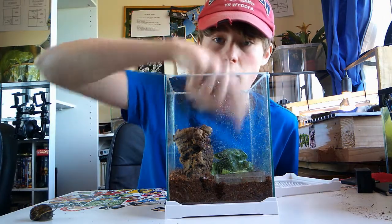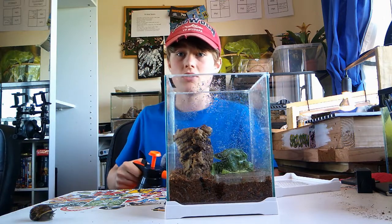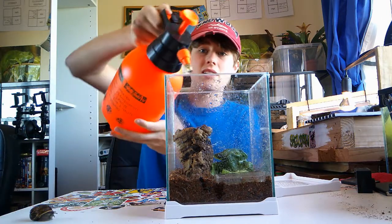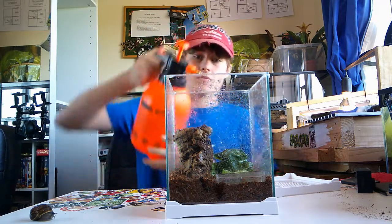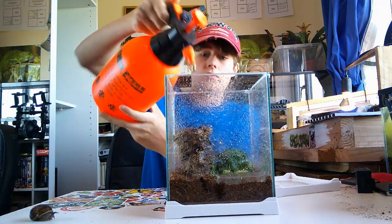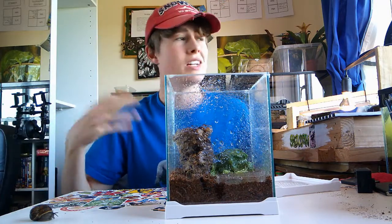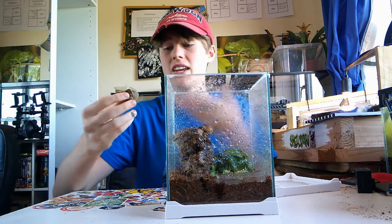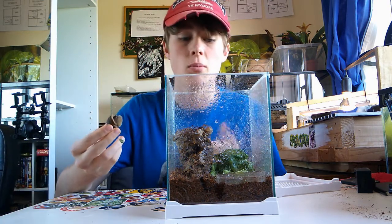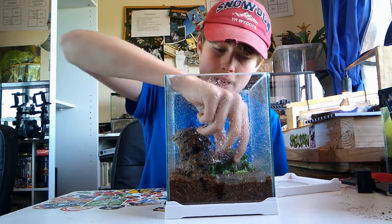I've put the water bowl in. As well as the water bowl, I like to mist the enclosure to simulate rain, because obviously they would live outside and it would rain. So if he doesn't drink from the water bowl, they can drink it off the sides of the glass as well.